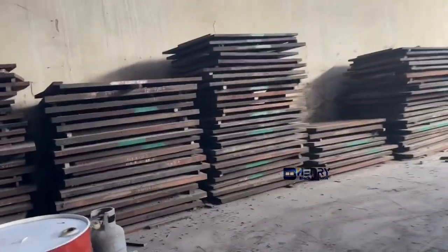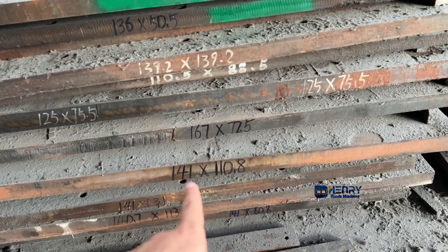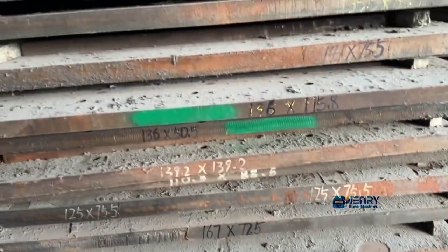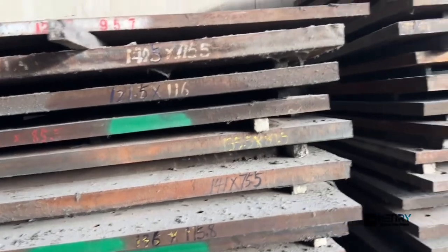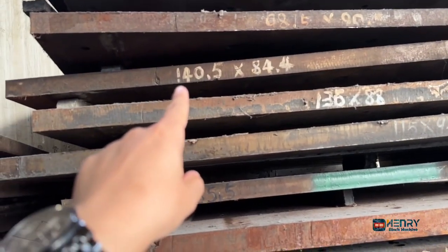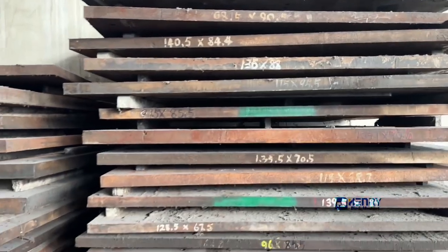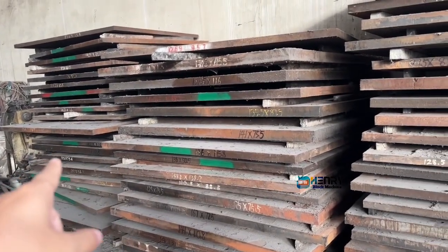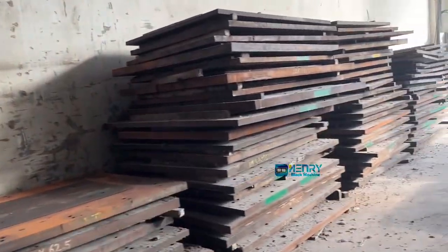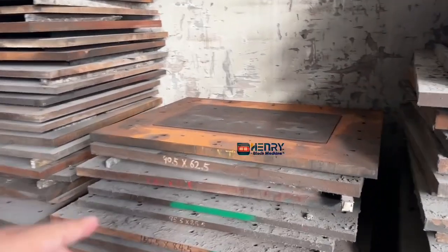Over here is our mold area — the pallet molds for different sizes. We do the big one: 1.4 meter by 1.1 meter. Different sizes — this one is 1.36 meter by 1.15 meter. And this one is also 1.4, that means 140 centimeter by 84 centimeter, for the Euro pallet size. Over here we have enough quantity of different sizes of mold. Even if you give us a special order, we can customize the special size for the mold to manufacture your pallet. That's no problem.